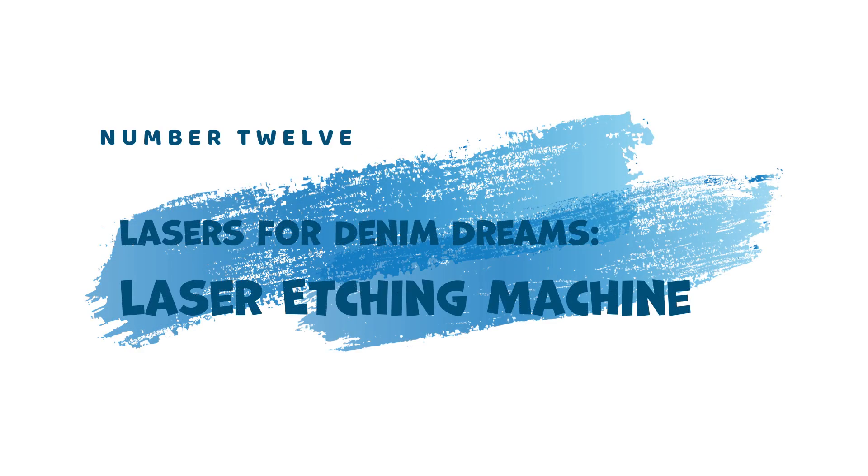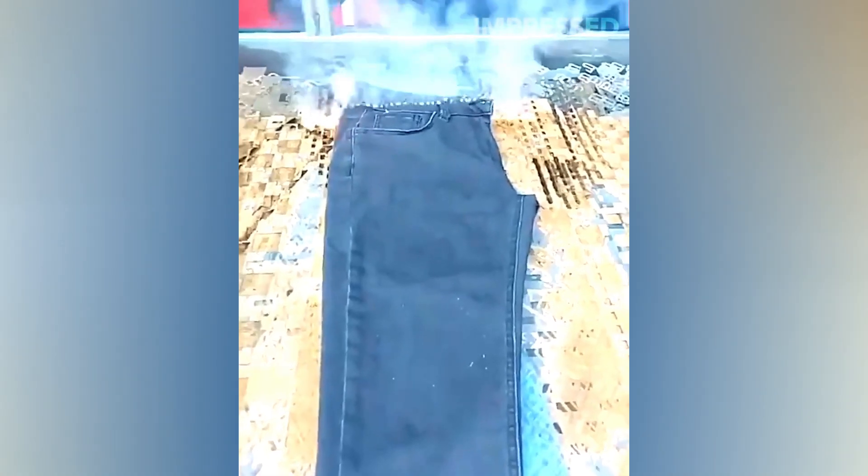12. Lasers for Denim Dreams — Laser Etching Machine. The fashion industry embraces technology with the Laser Etching Machine. This tool uses lasers to etch intricate designs onto jeans, creating unique and personalized styles. The laser's precision allows for complex patterns.